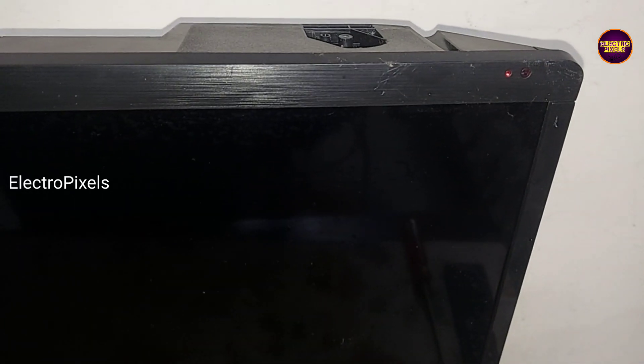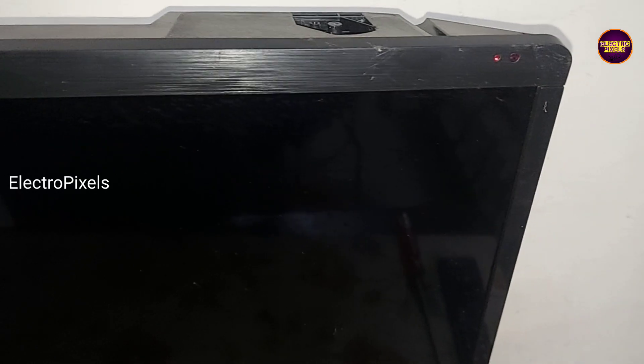Welcome friends. This is a 32-inch HD Ready Smart Android Impex LED TV. In this TV the complaint is: sound is okay, but no display due to a backlight related fault. With the help of an external flashlight you can see the picture in the glass panel.